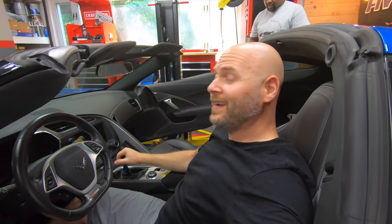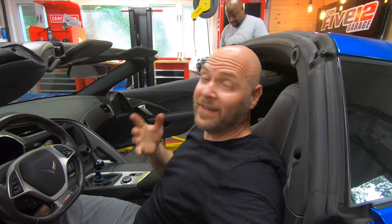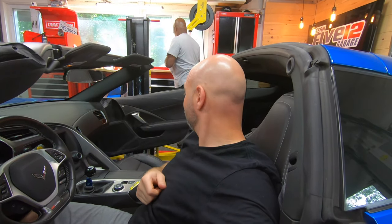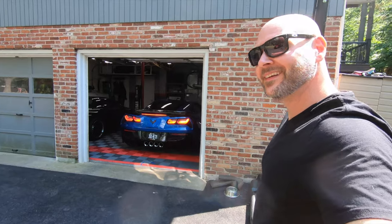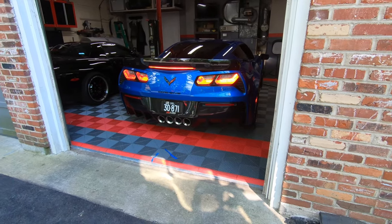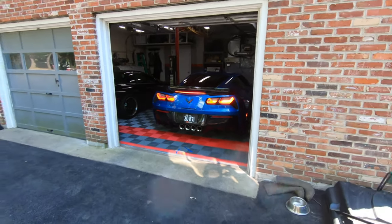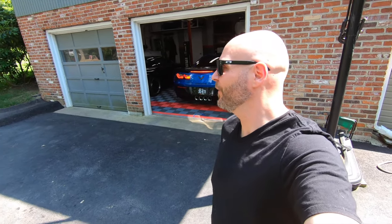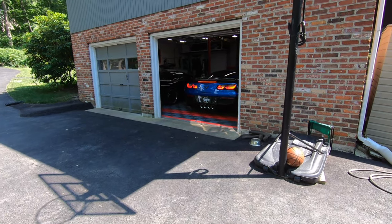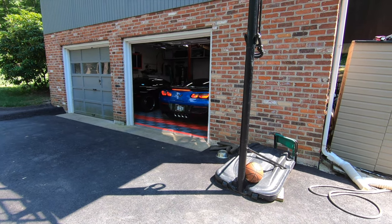JT hasn't even felt this shifter yet, so we're going to get this thing out on a test drive and get a reaction from JT. We'll put the roof back on and head out. We're going to get a cold start on the stock Z06 — even stock, these cars just sound so good. I also want to show you that Laguna Blue in the sunlight — we'll pull it up next to my C7.